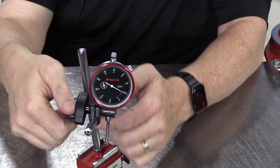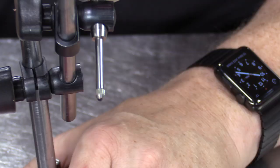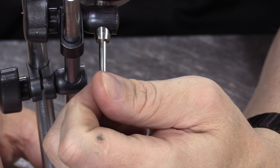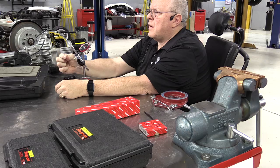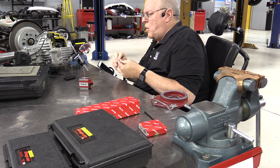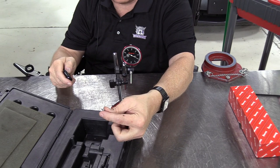The tip of this dial indicator can be removed — you just unscrew it. The reason you might want to remove the tip is to put a different tip on. If you remove the tip in my classes, please take it and set it inside the plastic box that the dial indicator comes in so that we don't lose it.